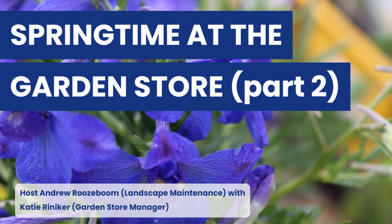Welcome back to the Blueville podcast. Today we are joined again with Katie Winneker for part two of spring at the garden store. So Katie, what are some of the products that the garden store carries for spring lawn care or spring plant care?